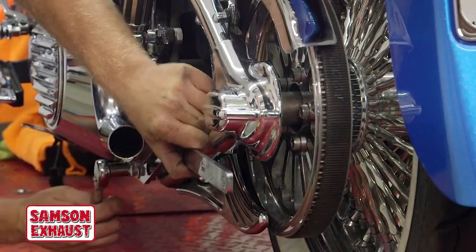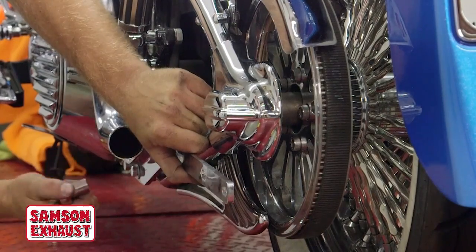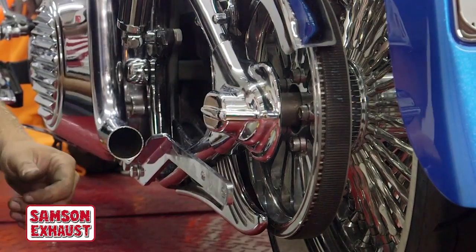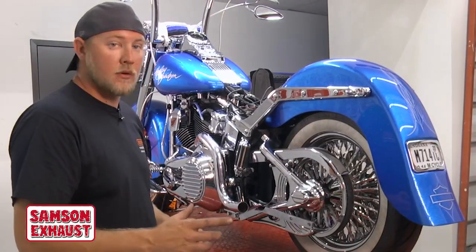Go ahead and snug those up. Don't get them 100% tight — we want to be able to adjust it up and down to fit everything else coming back. When you're done with that, repeat the same process on the other side. Remember, leave it loose. Do not tighten it up.